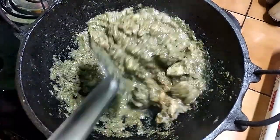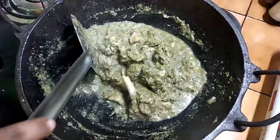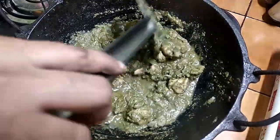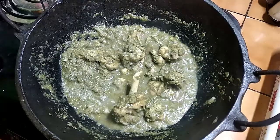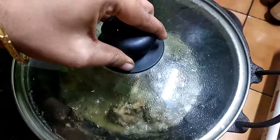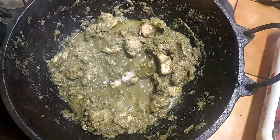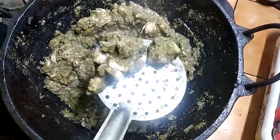You put the bread flat, use the bread in the flour, and put the bread in the flour to make it flat.